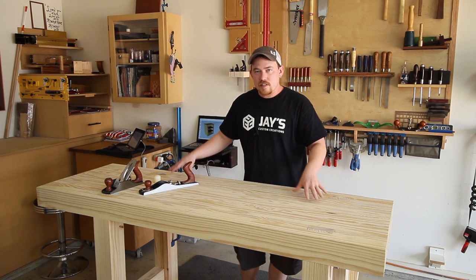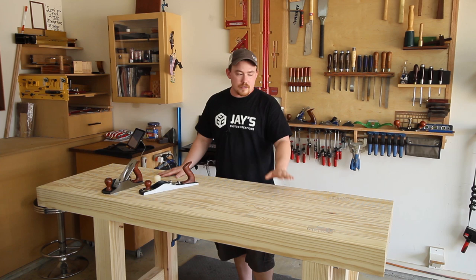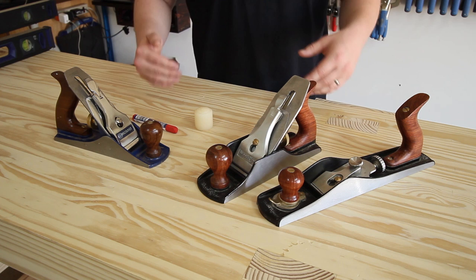Hey folks, this isn't my workbench but it's the exact same style — it's actually a little bit taller. I'm at a friend's house and he has yet to flatten the top of it, so I brought a couple planes and today I'm going to show you how to flatten one of these workbench tops. When it comes to exactly what you need, there's a little bit of room for flexibility.